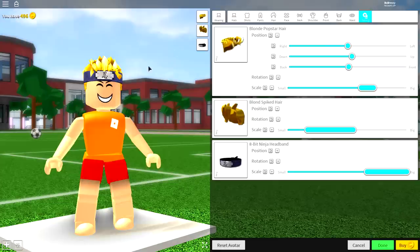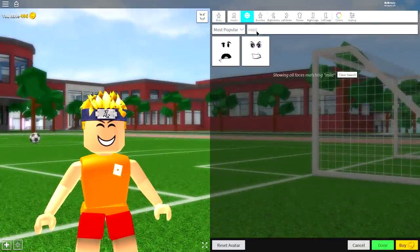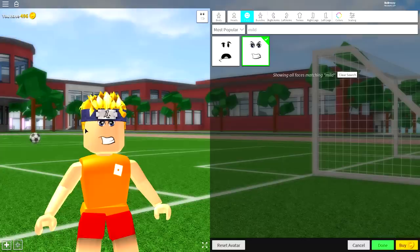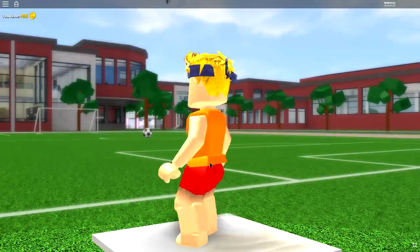For the next step we need to change our face, because Naruto is happy but he's usually more angry. So come to where it says 'Wearing', come over to the body selection, click where it says 'Faces', and under the faces selection search 'mild'. You will have two options — equip the one on the right. That is a Naruto face; it's got blue eyes and an angry mouth, just like Naruto. Unfortunately the one thing we can't do is equip any lines on our face — if you guys figure out a way to do it, leave it in the comment section down below.